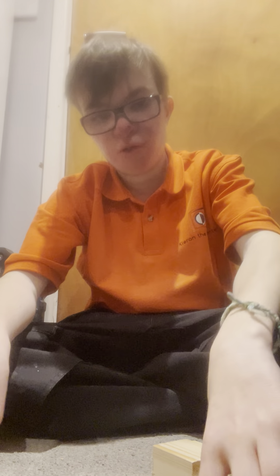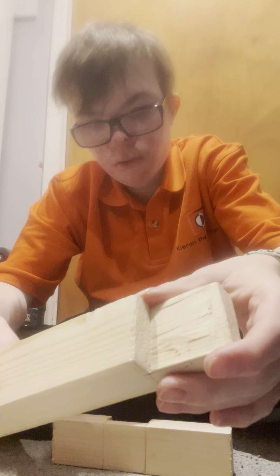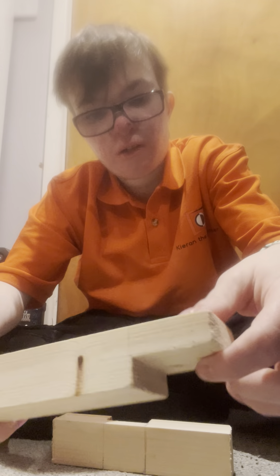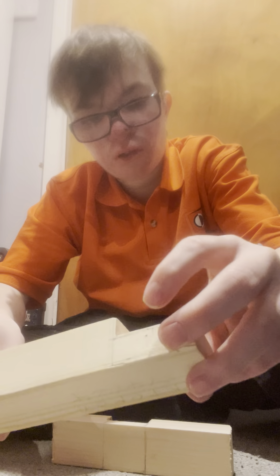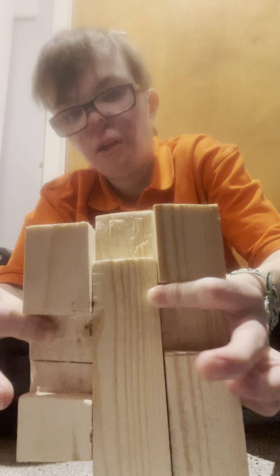Hello everyone, hope you're doing well and welcome back to Let's Talk. This is a let's talk about a lap joint. You're thinking, what is a lap joint? I will show you — this here and this here is a lap joint, because they're all part of a lap joint.